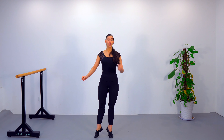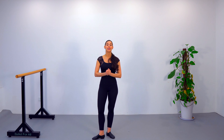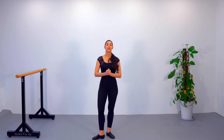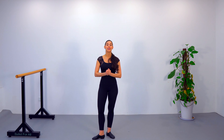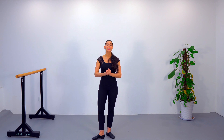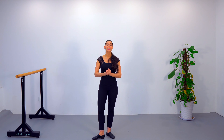Do the demi-plié, press the heel forward, dynamic passé, close arms together — then repeat for each quarter of a turn until you complete a full rotation. Once you master this without breaking the position, without falling, and while maintaining a really tall and nice relevé, you can increase to half a turn and then a full turn.